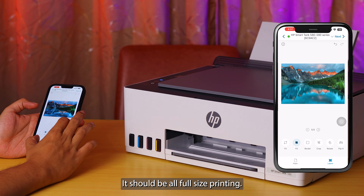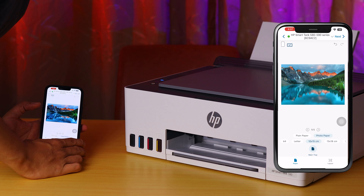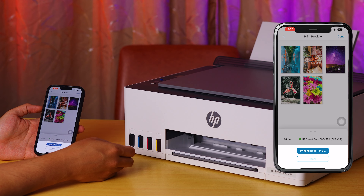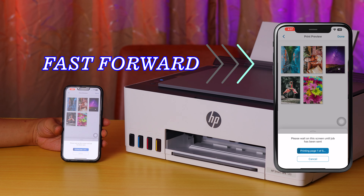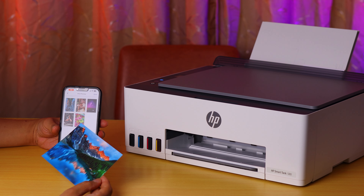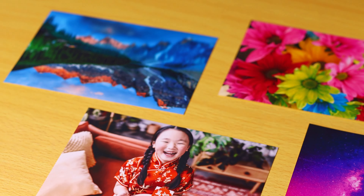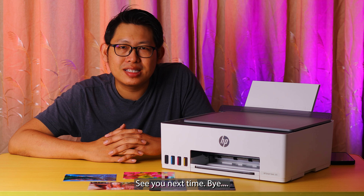They should all be full-size printing. After checking the layout, go to Next and start the printing. These are the print results of the HP Smart Tank 580 on photo paper — indeed the photo printing quality looks better on the gloss photo paper. That's all for my unboxing today. If you like my video please remember to click the Like and Subscribe button below. Thank you for your support, see you next time, bye!